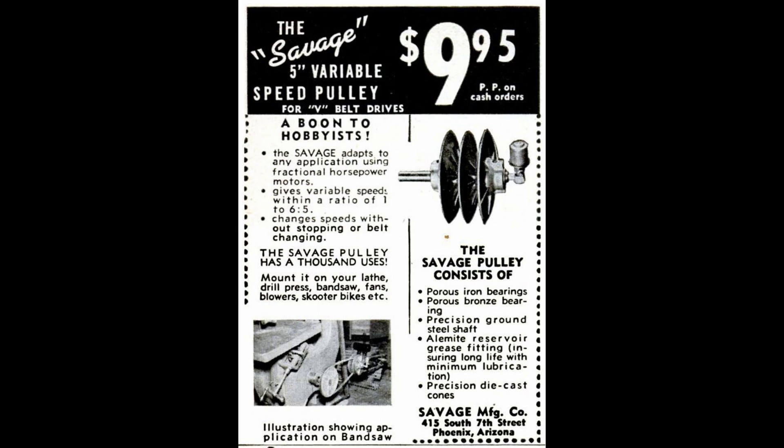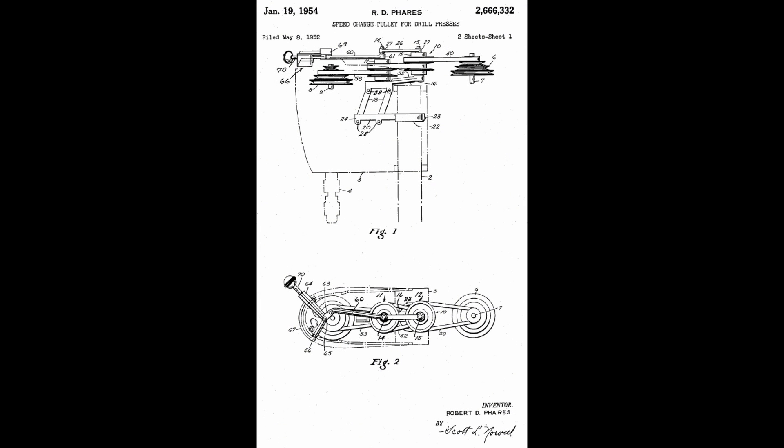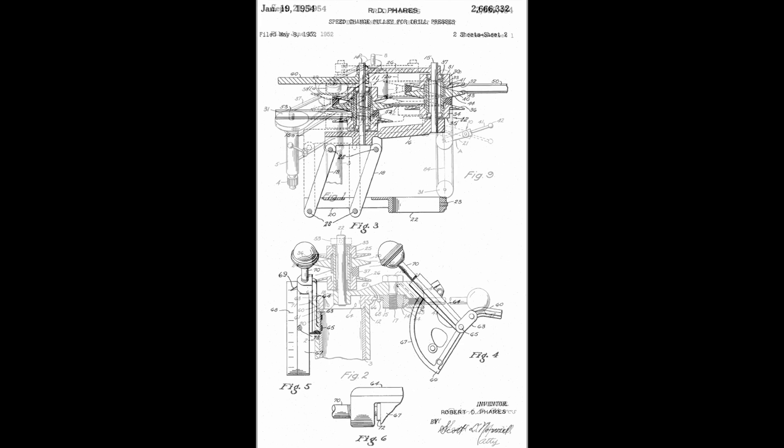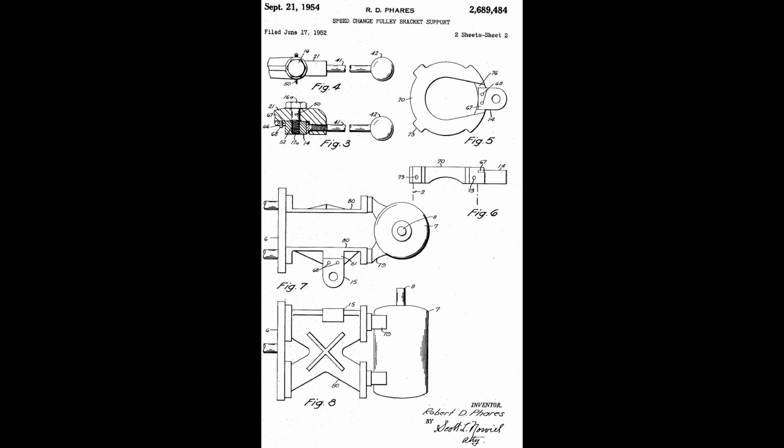It was actually manufactured and sold by a company called Savage Manufacturing Company of Phoenix, Arizona. The company's owner and founder Hal Savage was the one who conceived of the idea of a variable speed drill press attachment. However, it was Robert D. Ferris who designed it and obtained the patent. Patent number 2666332 was filed in May of 1952 and was approved January 19, 1954. However, this was not the first design of this speed change pulley for drill press system. Savage and Ferris designed an earlier version of the speed change pulley system in the early 1940s, and the early design was not patented until around the same time — patent number 2689484.